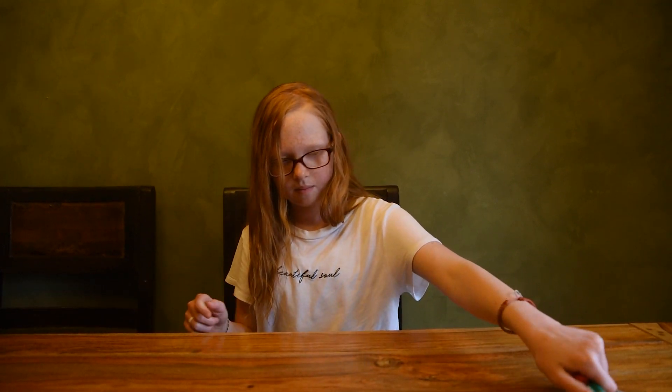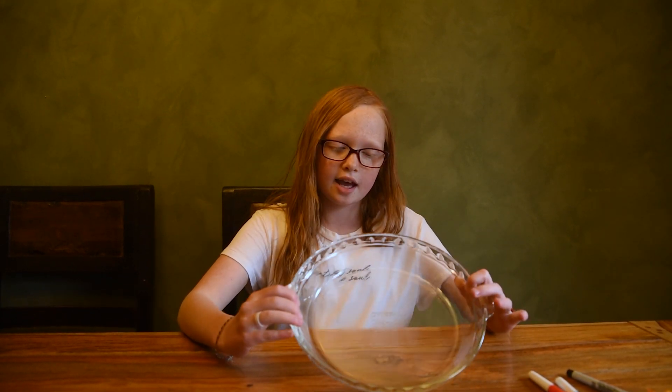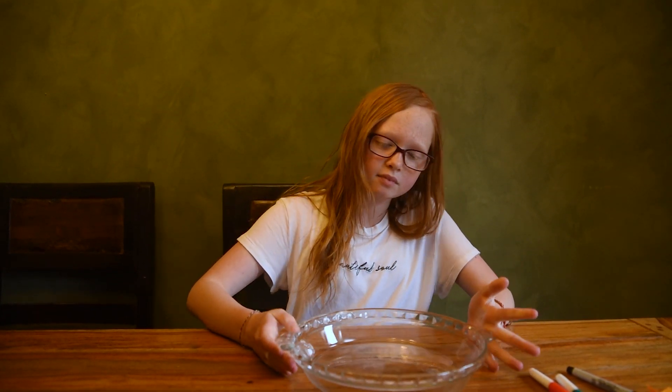The more exciting part of this video is an experiment that is really easy. All you need are a sticky note, a marker, a dry erase marker, a towel, and a smooth flat surface. I am using a clear glass pie pan, and a cup of water.